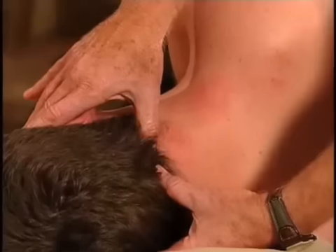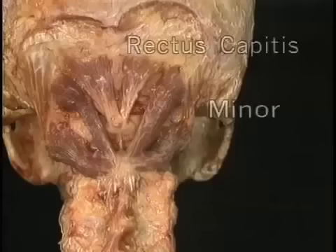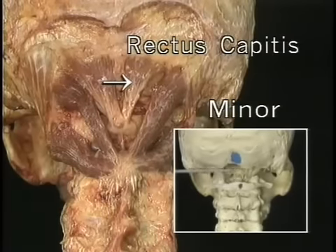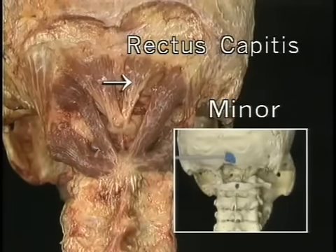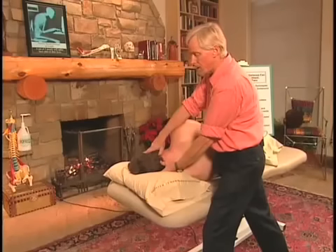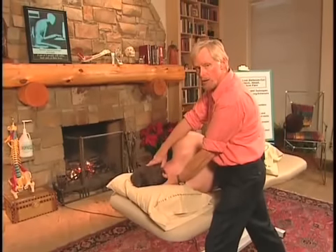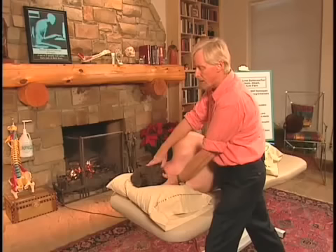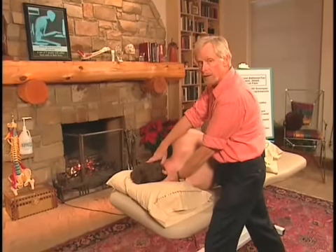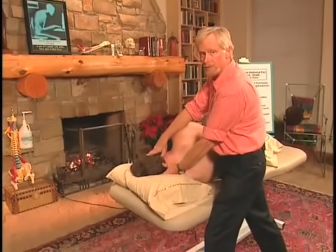Then I come right next to it with my other thumb, and that muscle is the rectus capitis posterior minor. If this muscle is tight and fibrotic, you definitely want to get in here and do this work. However, sometimes it is flaccid, weak, and has no tone at all. You have to be careful because it does attach into the dural membrane, so you do not want to try to release it if it's already flabby.